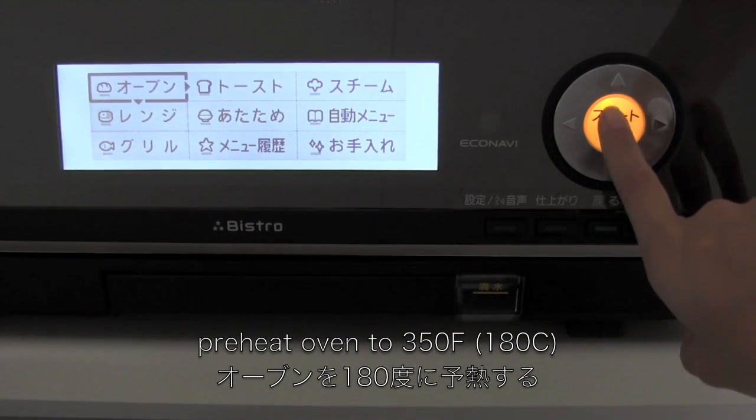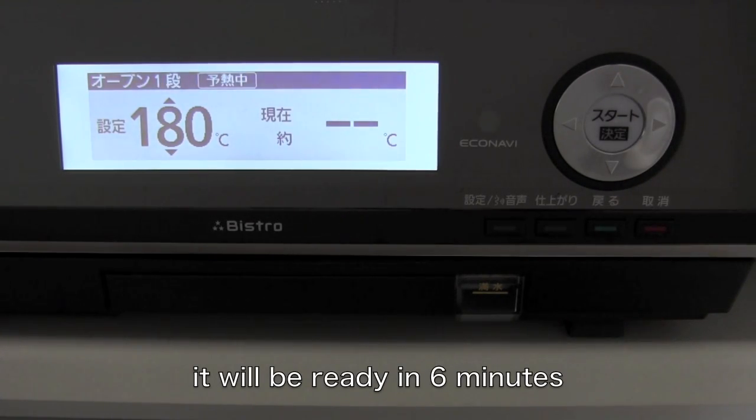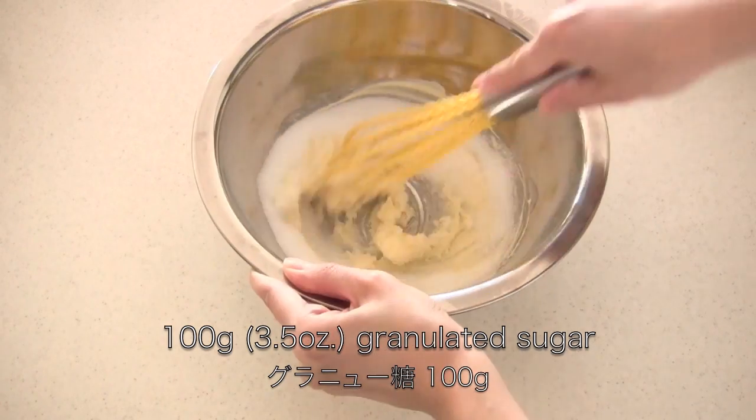First, preheat the oven. In a bowl, cream the butter. Then add granulated sugar and mix well.